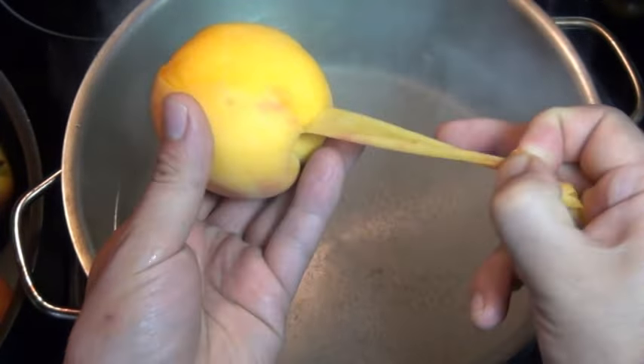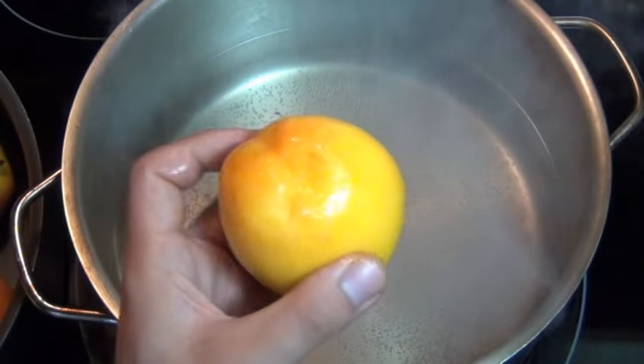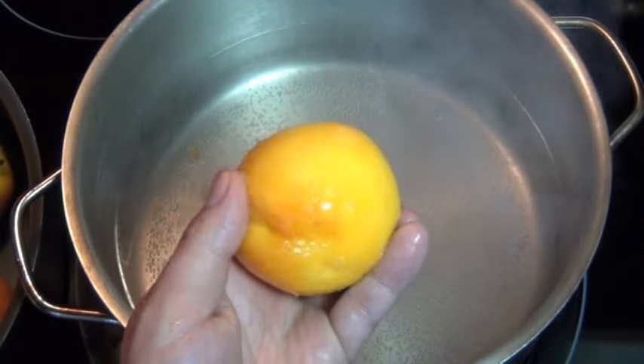Now you know why you make that X on the bottom. And I really love doing this — voila, that's how you peel a peach.